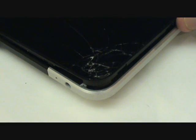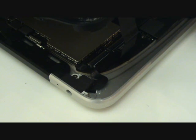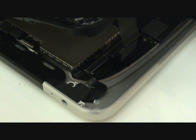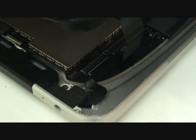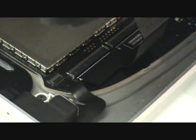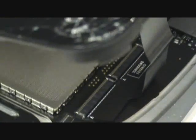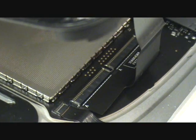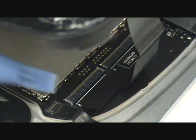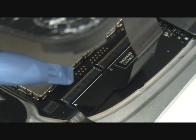The first cable we'll undo leads to the digitizer. It's actually one cable that splits into two ports. We'll remove this by flipping up two black tabs that are currently in the horizontal position. We'll flip these up so that they sit in the vertical position, and this will release the tension holding those cables inside of the port. Then we can simply slip that cable out of its port.